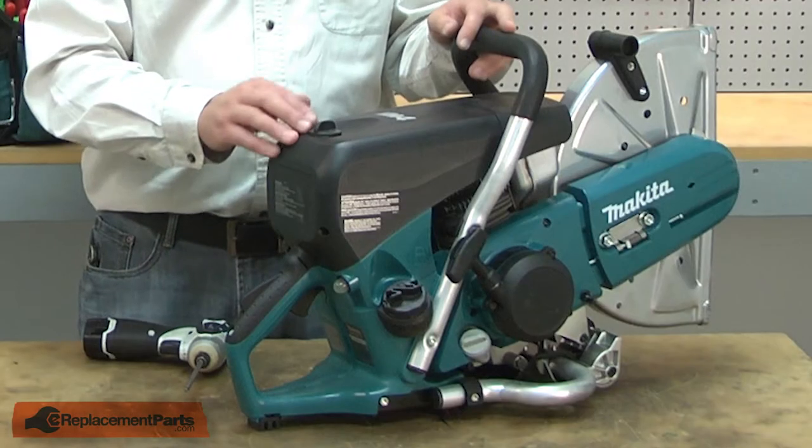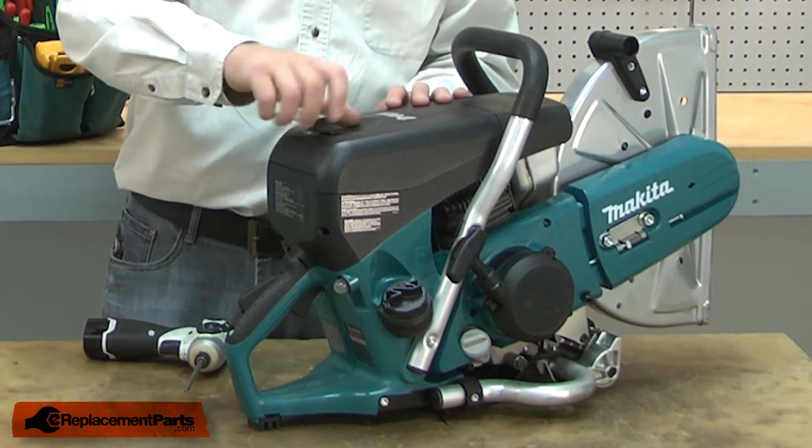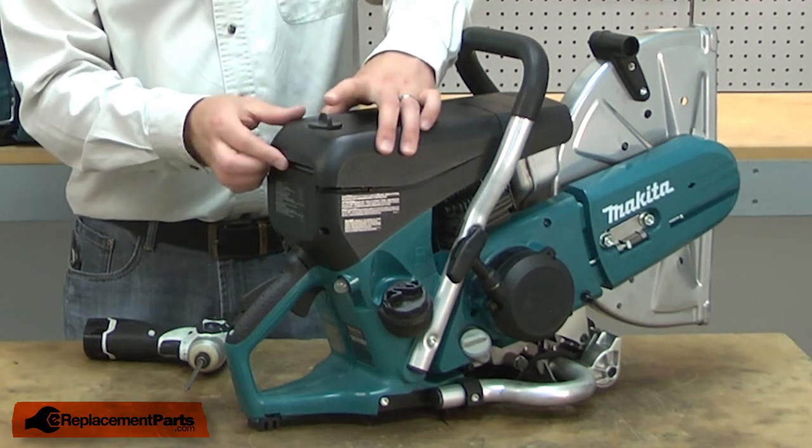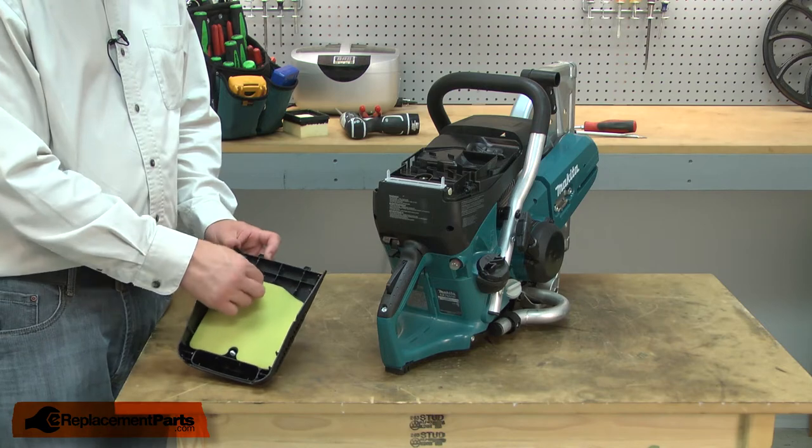I'll begin by removing the pre-filter cover from the saw. With the cover removed, now I can remove the old pre-filter.